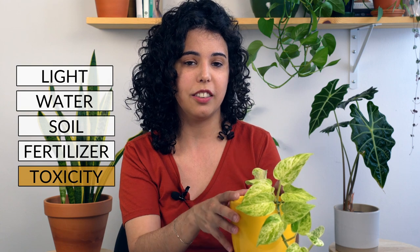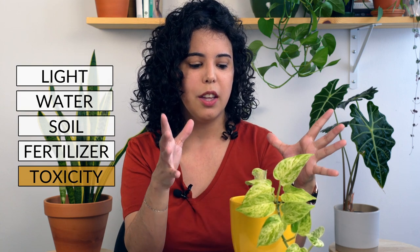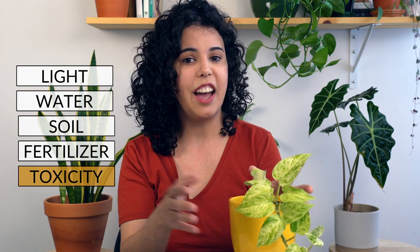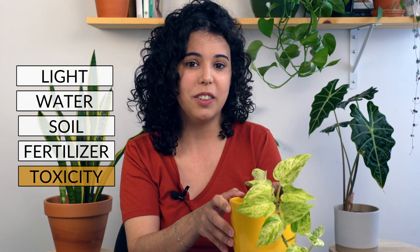Last but not least, this plant is toxic to cats and dogs, so keep it away from your pets. And that's all for this guide — thank you for watching and I'll see you in the next video!